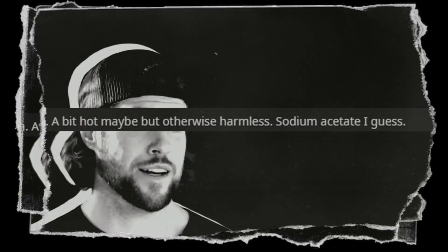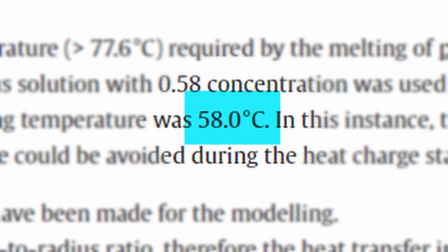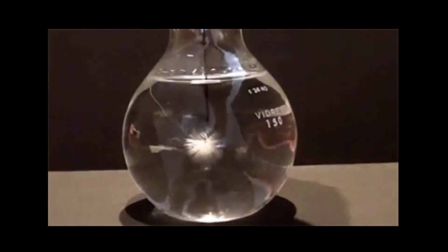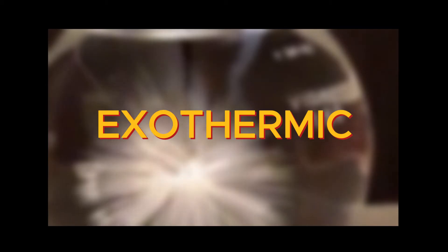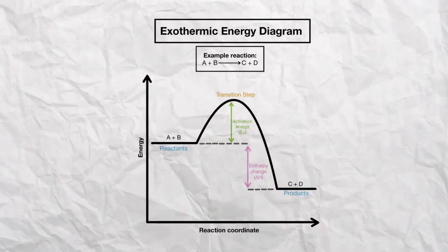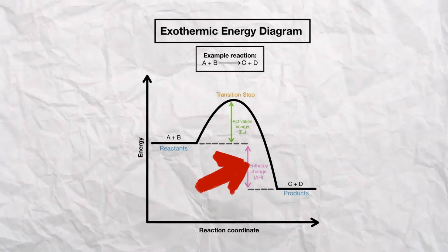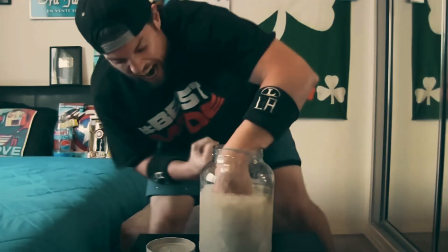There was also some speculation that LA Beast was faking his reaction when the crystallization process was happening around his hand, as the maximum temperature that sodium acetate can reach is around 58 degrees. The crystallization process is exothermic when going from a liquid to a solid — solids generally have a lower energy state than liquids do, so the energy difference is released as heat, and unfortunately in this case, that energy directly transfers onto LA Beast's hand.